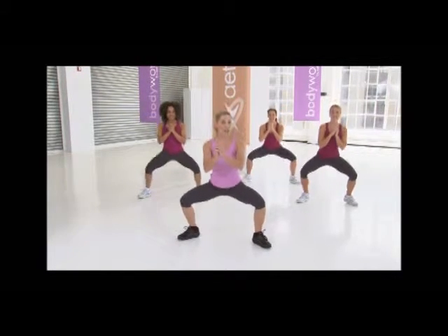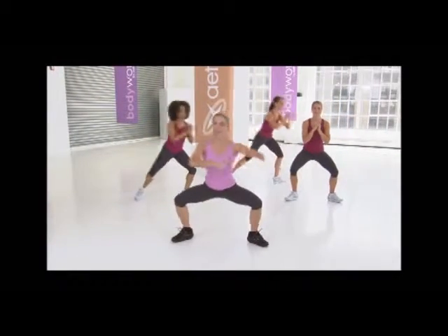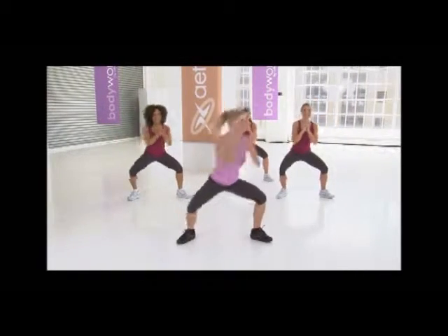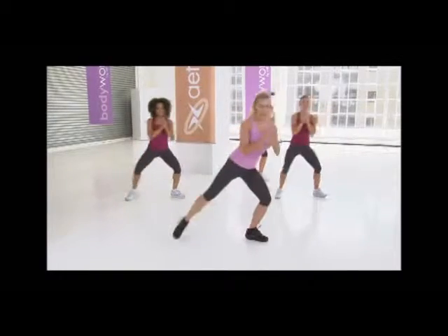Press it up. Bring it right back down — we're adding on. Here we go. We're gonna slide over to the right, slide back to the center. Four more. Here we go: lift and slide. Three more — lift and back. Last two, and back. Last one: lift, slide to the center. Hold here.